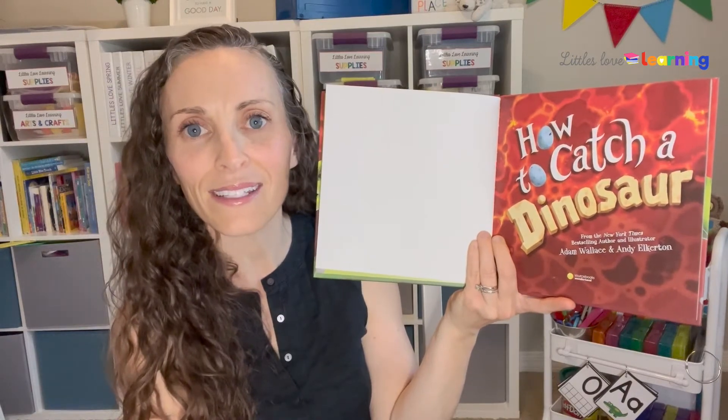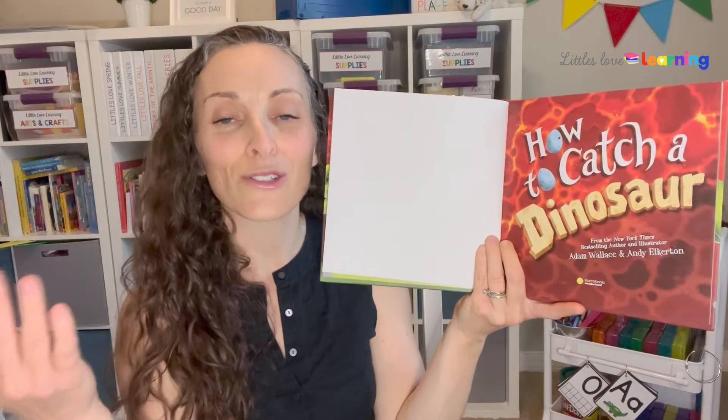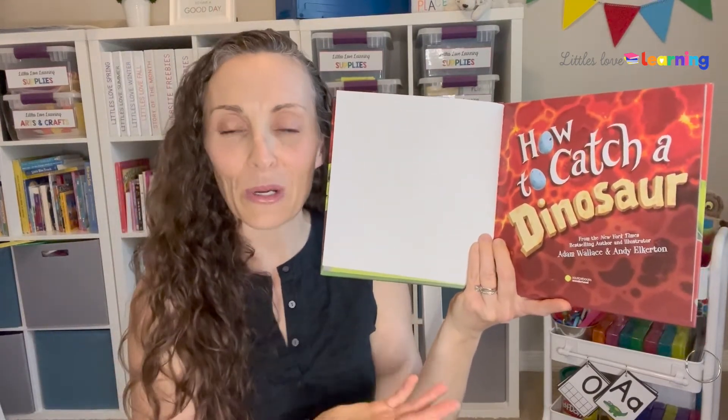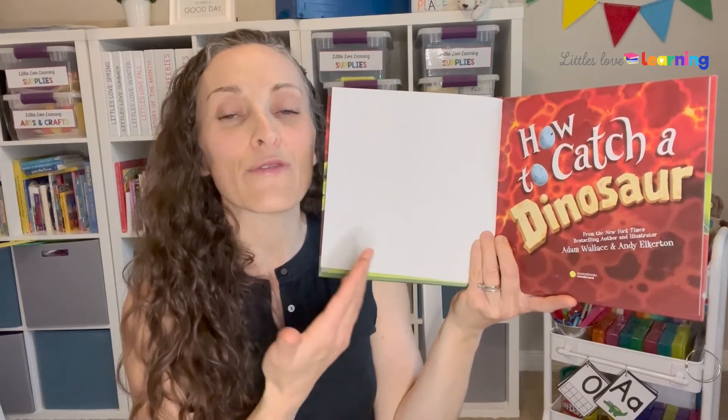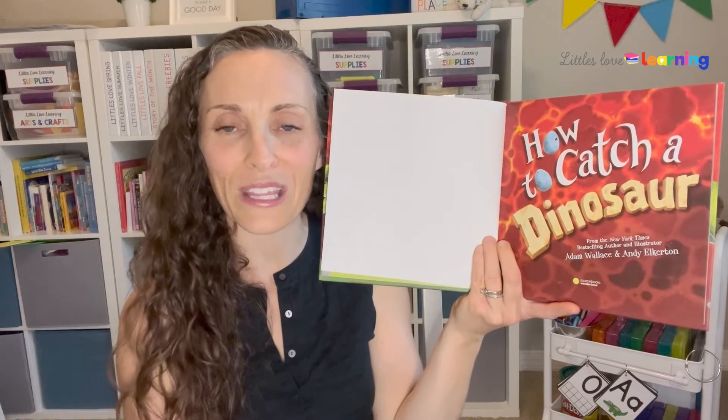In this book, the author is Adam Wallace. Then we talk about the illustrator, what the illustrator's job is — drawing the pictures — and in this case it's Andy Elkerton. And of course, if they're the same person, you can point that out. If the book you're reading doesn't have illustrations, maybe it has photographs, you can point that out as well.